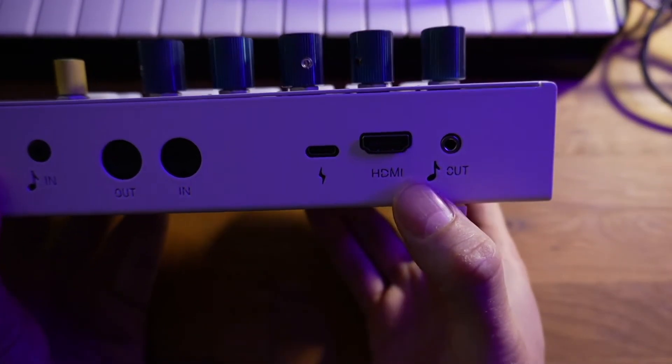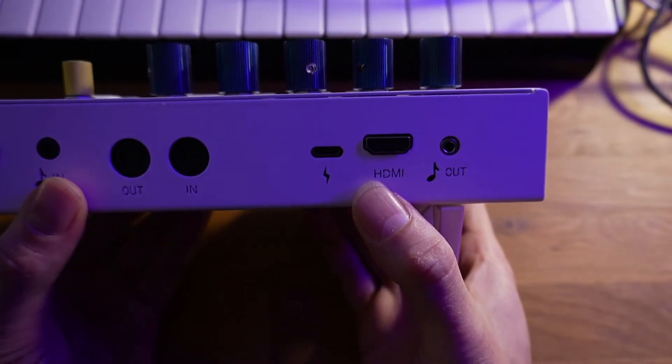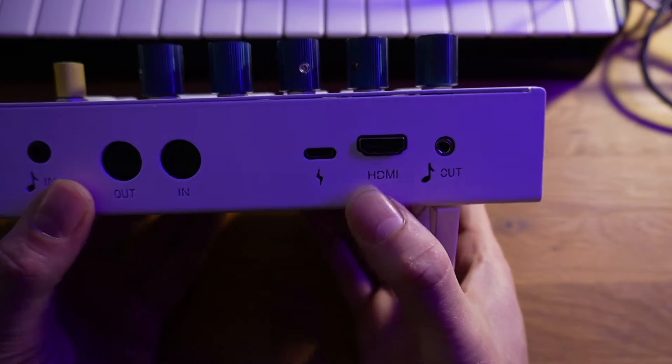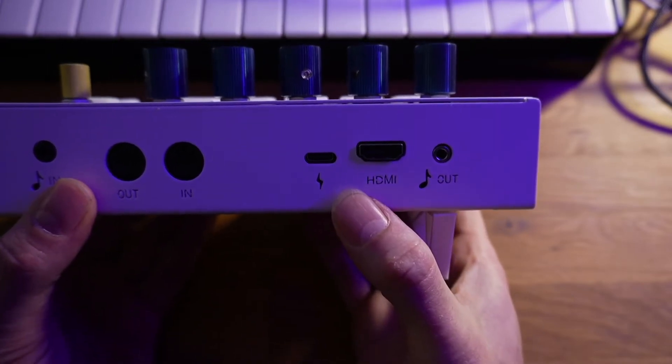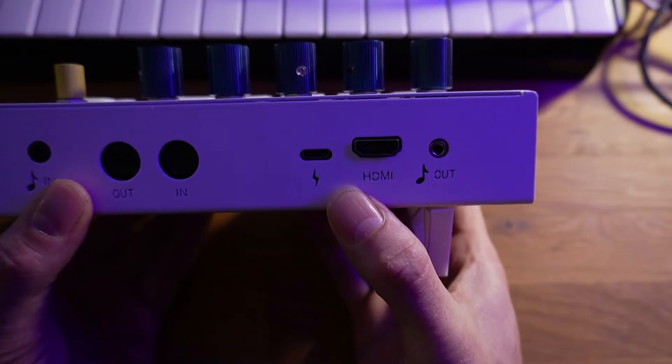Next to that is the power jack. It expects 20-watt PD USB-C. The included adapter should be just fine, but if you need to use a cell phone adapter or a laptop adapter, most of those should probably work too.